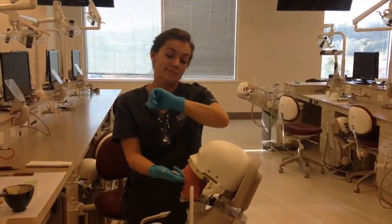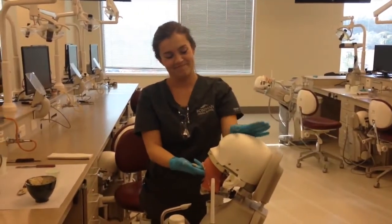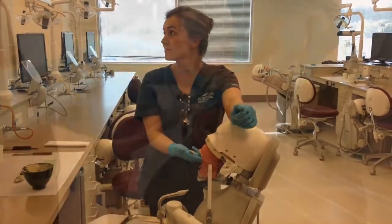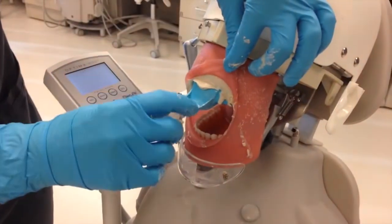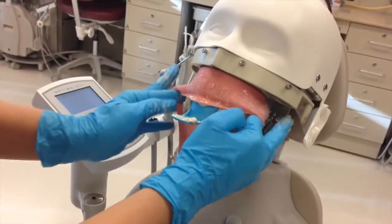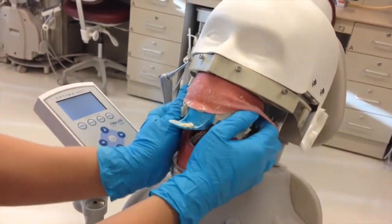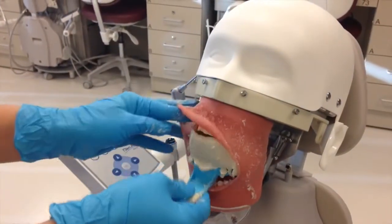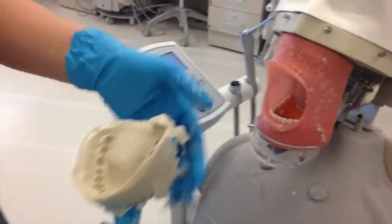Time to wait. Is the alginate firm? Perfect — you can remove it. Pull gently on the back of the tray and remove it from Darwin's mouth. Be sure to give him a paper towel to clean up with afterward. His face sure is messy.